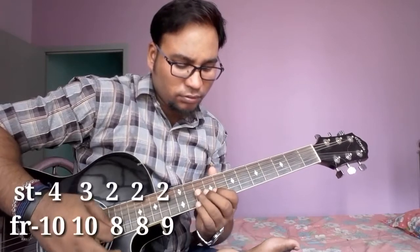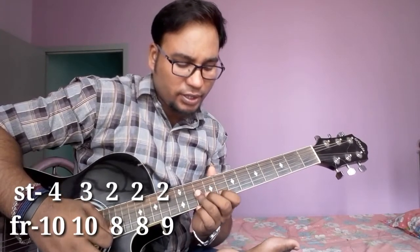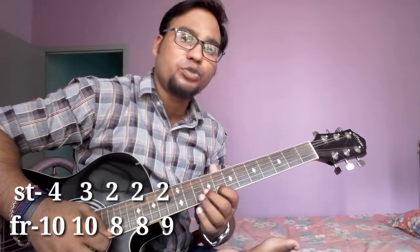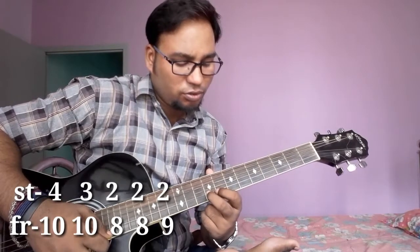Then string no. 4, fret no. 10, string no. 3, fret no. 10, then string no. 2, fret no. 8 two times, then string no. 2, fret no. 9.